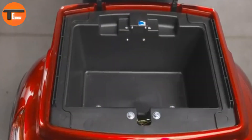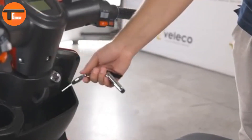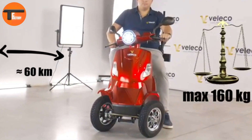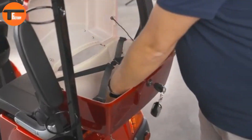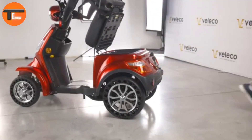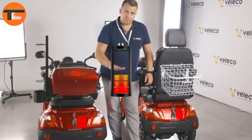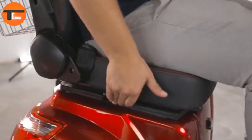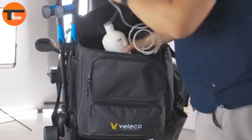Safety is a priority too. This scooter is equipped with hydraulic disc brakes for precise stopping power, front lights for visibility, and a built-in alarm system to deter theft. Weighing 116 kilograms and supporting up to 160 kilograms, the Valleco Faster is strong and robust. It's also street-legal across Europe, meaning you can take it almost anywhere with confidence. If you're looking for a scooter that balances comfort, safety, and practicality, the Valleco Faster is an excellent choice — a reliable companion for daily use and long journeys alike.